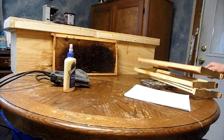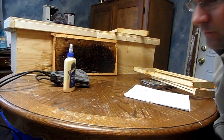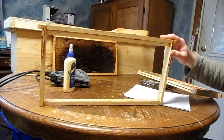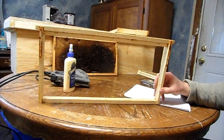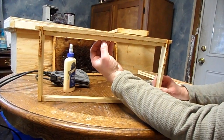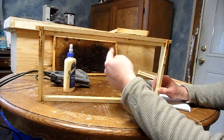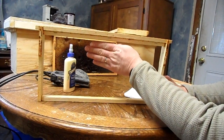When you're using foundationless frames in your hive, there are some important things to consider. You want to make sure your hive is level from side to side — this way to this way — because when the bees are drawing their comb, they start out festooning and they're going to grab onto this bar and hang down just like a plumb bob that a carpenter might use. So if you've got the hive level side to side, when they hang down, they're going to hit the bottom, and the comb is going to be built straight up and down.